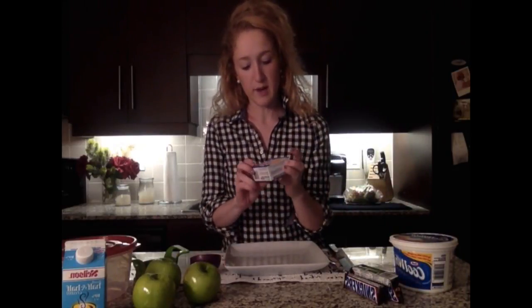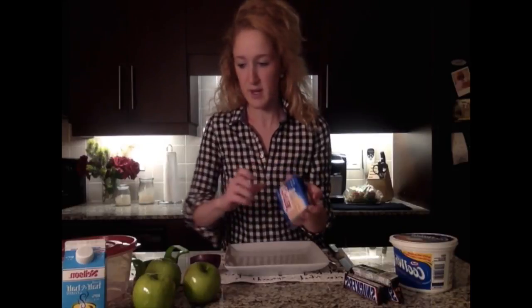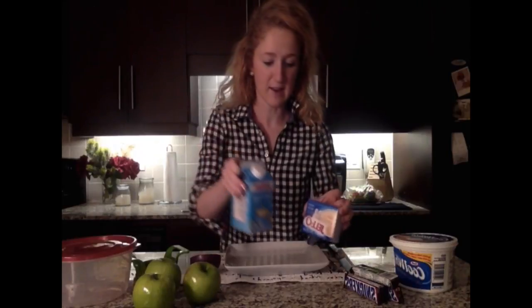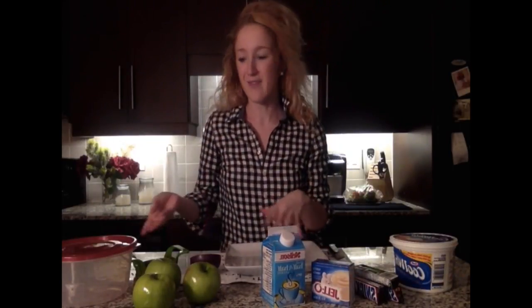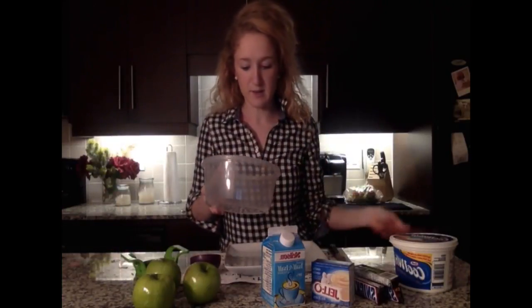We're going to make up the vanilla pudding. What I have here is just a regular box of vanilla pudding. I'm going to be adding one cup of half and half — as if this dish wasn't decadent enough, I go ahead and use half and half instead of milk. You can use either one, or even almond milk if you wanted, but I prefer the half and half. One cup of that, just add it to the pudding.